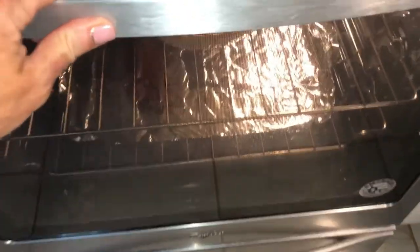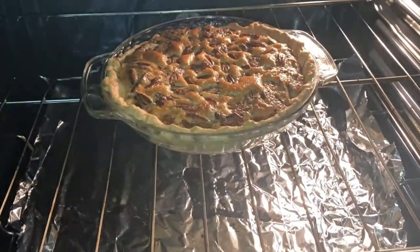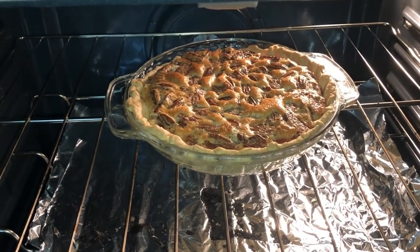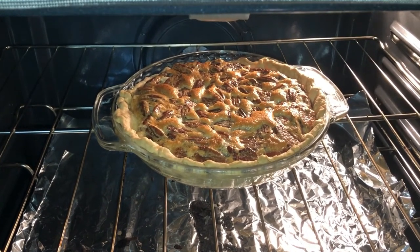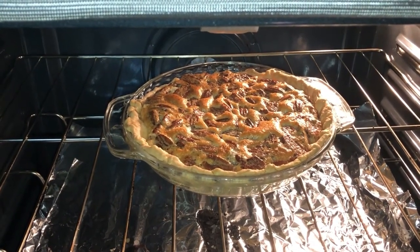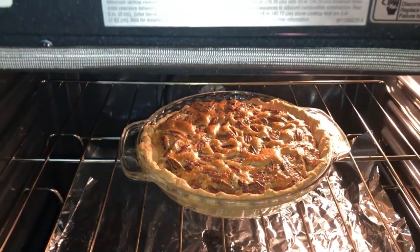Okay, we are at 40 minutes. Let's look at that baby. It is puffy — very puffy. See that? Nice brown. I'm going to let it go a little bit longer, five minutes. I even see it puffing. The custard is like boiling a little bit, or just the air is trying to escape. So I'm going to let it go five more minutes just to be sure.